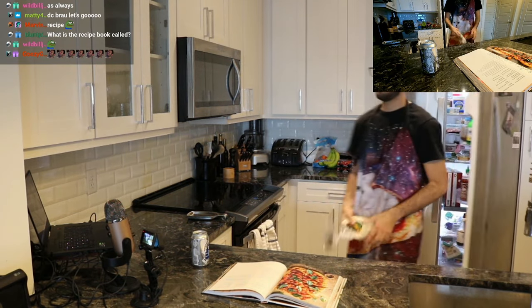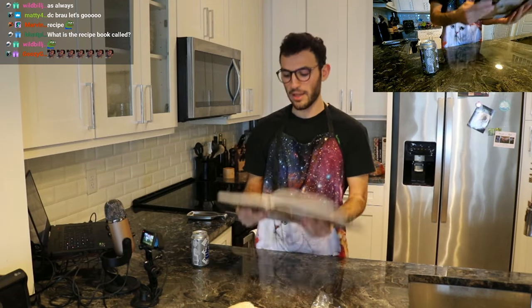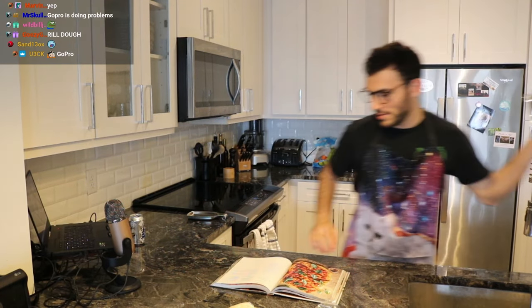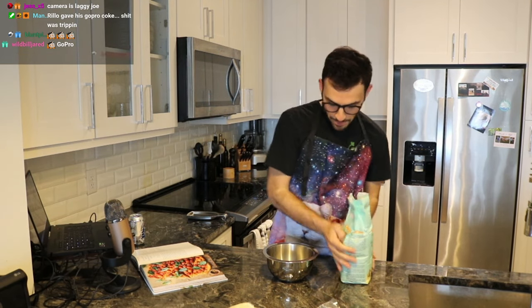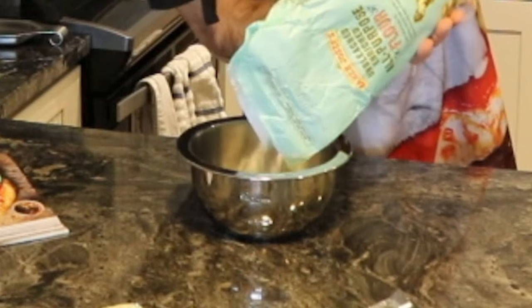Today we are going to be making a garden basil pepperoni pizza. I was doing some research before stream and looking at proper ways to toss a pizza, and I think I figured it out. It said we would need a bowl full of flour. I've never done this before, by the way.